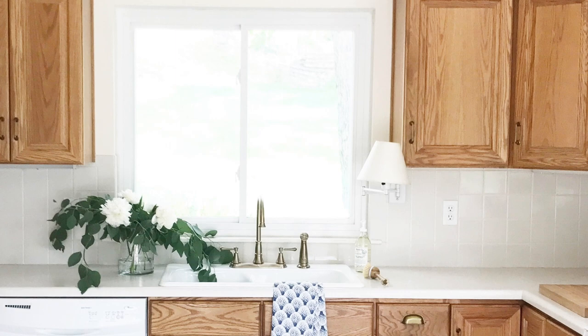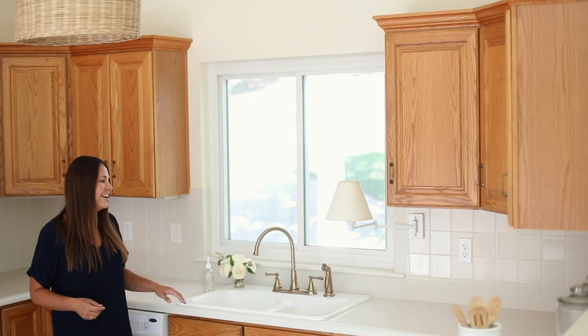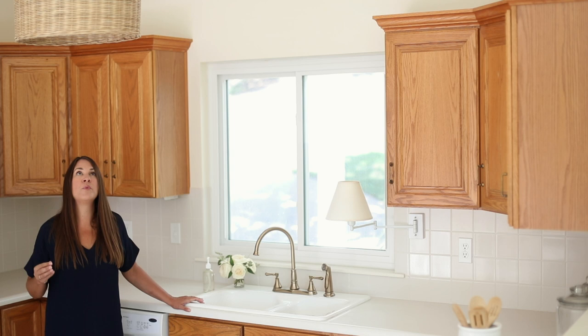One of the most charming things about our kitchen is this darling little sconce that our builder had installed. It has a nice silk shade and it's something I just can't part with. Our builder is a friend, and while this home was built over 20 years ago, he integrated some timeless style into it. It's a charming little feature we'll always keep.